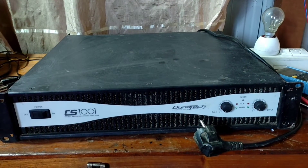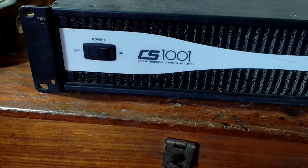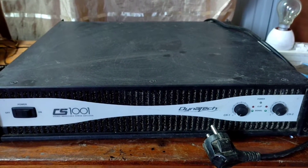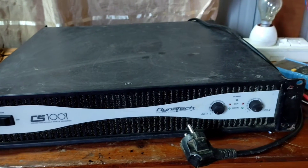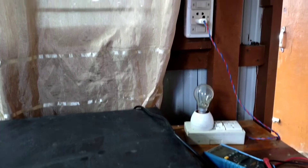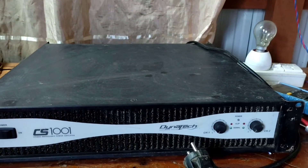This is an audio amplifier from Dynatech, model SCS001. The owner said it has an issue but I don't know how severe the problem is. I don't want to directly connect it to the wall outlet and create more problems, so I will go gentle and slow.